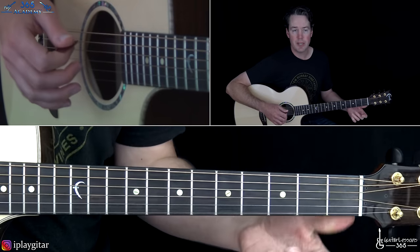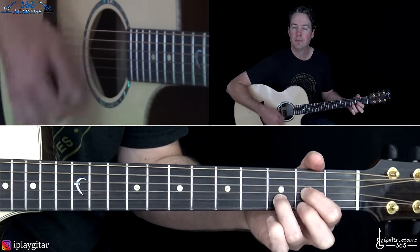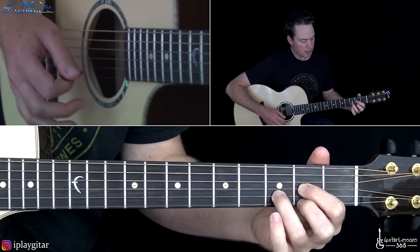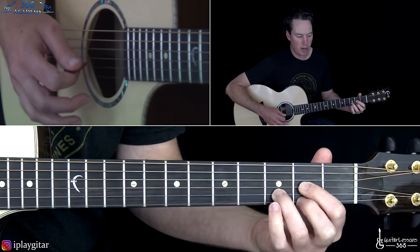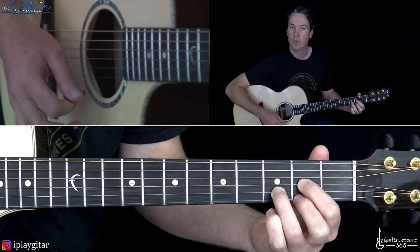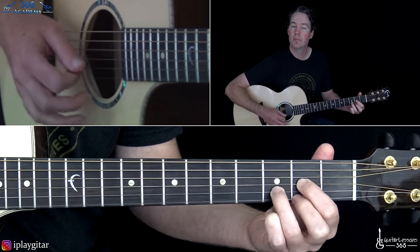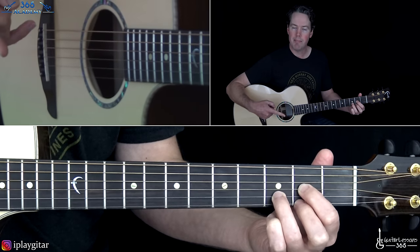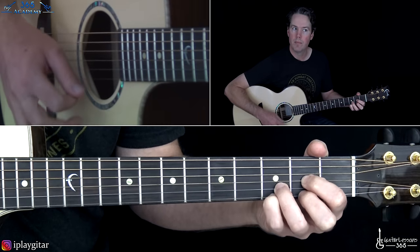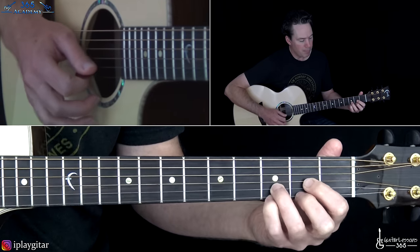It just starts with a regular D major chord. We have that melody that happens on the high E string — keep holding the D, and then on the high E string you play 3, 2, 0, 2, 0, 2. So basically you're playing that melody over the chord, but you're playing the chord with it.